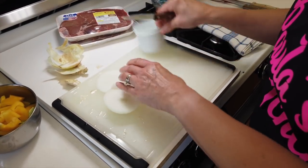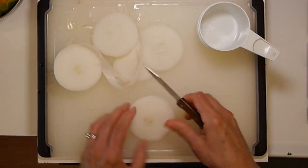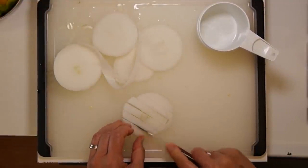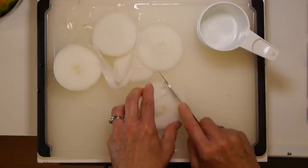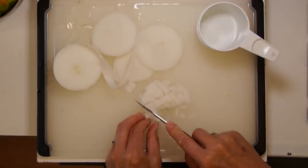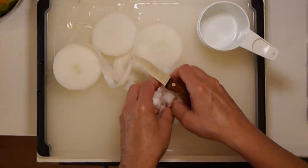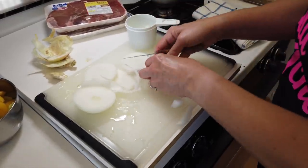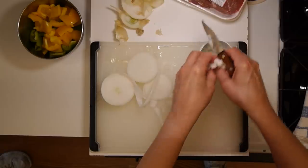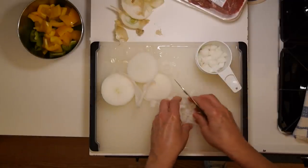I've got my one-cup measure handy right here. Since the onion is going into this pepper steak, they don't need to be super small — just a coarse chop on these. I'll finish this up and be right back with you in a minute.